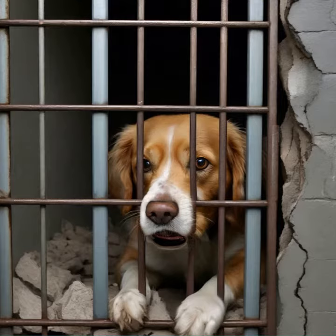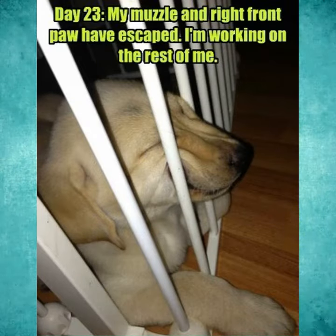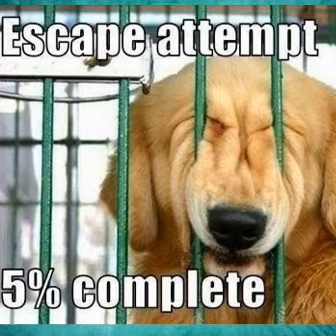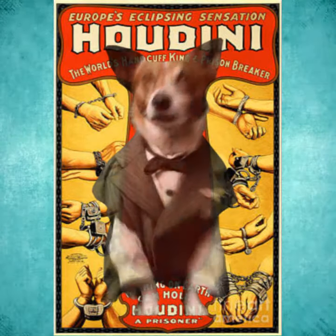Upon entry, most dogs will play Escape from Alcatraz and start to poke, prod, and paw each corner to see if there's any weak spots. As soon as they find any give in the walls, the inner Houdini in them comes out as they try and escape.